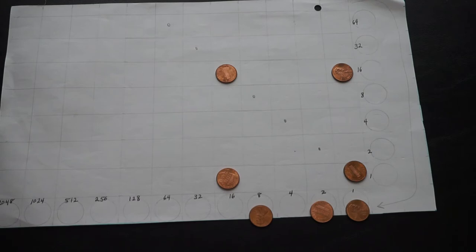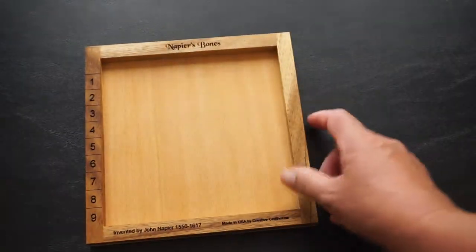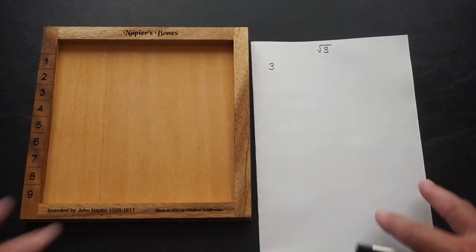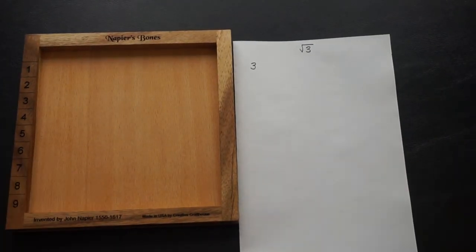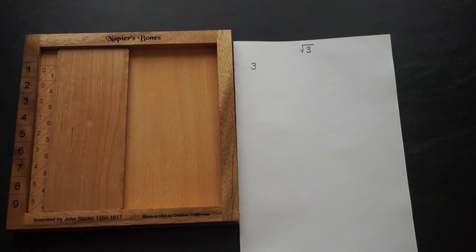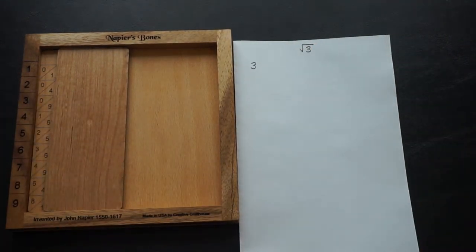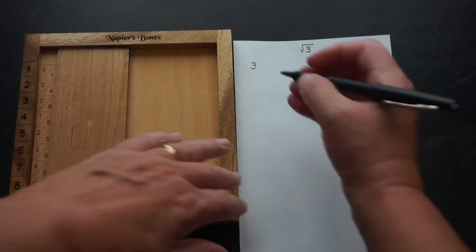Now I'd like to compare this with Napier's other calculating device: Napier's bones. We'll move the abacus out of the way and compare and contrast. We're going to take the square root of 3, and in order to do that we need the square root bone. Typically we just mask off part of it so we're only looking at the perfect squares. The perfect square closest to 3 is 1 squared, which is 1.